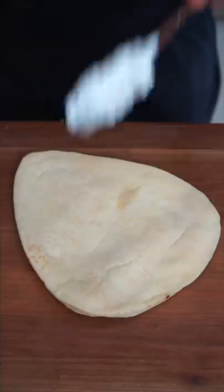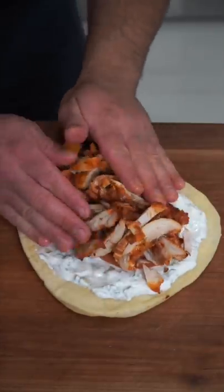I actually like to use naan, tzatziki, seasoned tomato, and we pile high our euro meat. This is all it needs. And as always, na bismillah — this is fantastic. You already know.